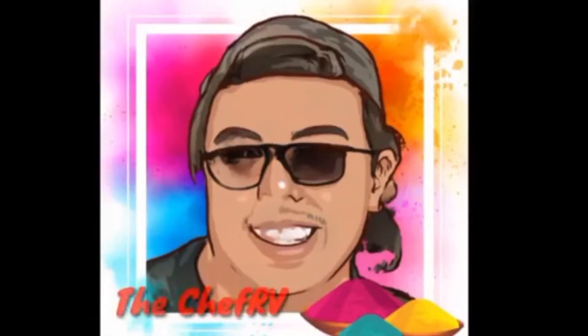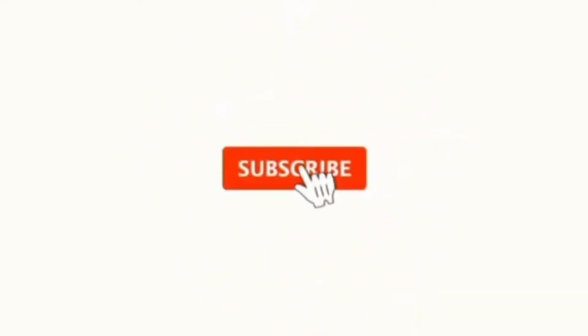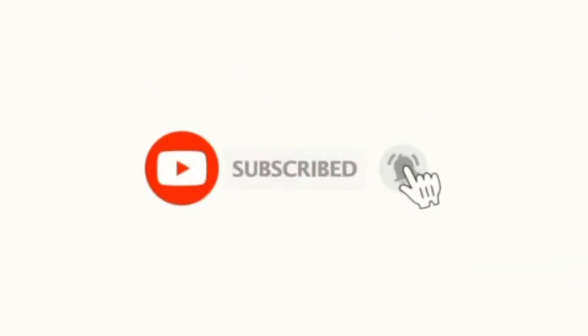But before we start this video, make sure to click the subscribe button and turn on the notification bell so you will be updated whenever I release a new video.